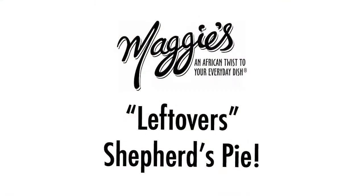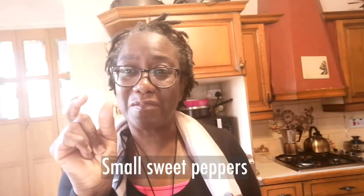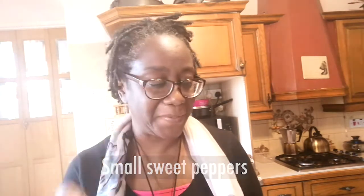This is another thing that I've done instinctively. What I've done is I've used what I had in the fridge. I had one leek, I had some pak choi, I had some really nice cute small peppers — they're sweet peppers — and I had half an onion.